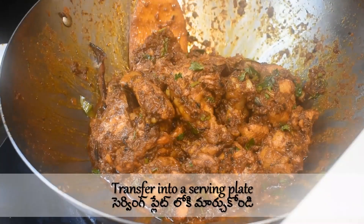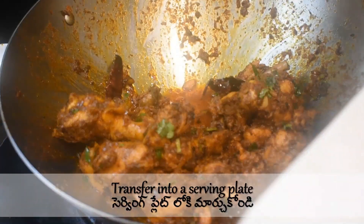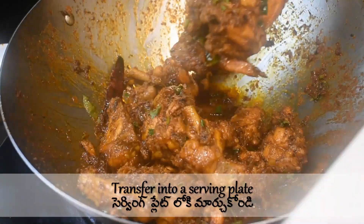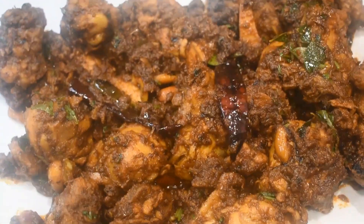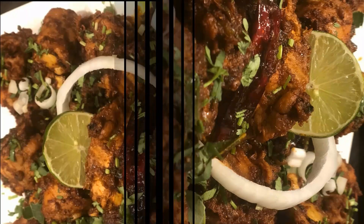Transfer into a serving plate. This chicken fry is a great combination with pepper rasam and steamed rice. You can also have it with roti or naan. Enjoy your delicious, spicy, tender chicken fry!